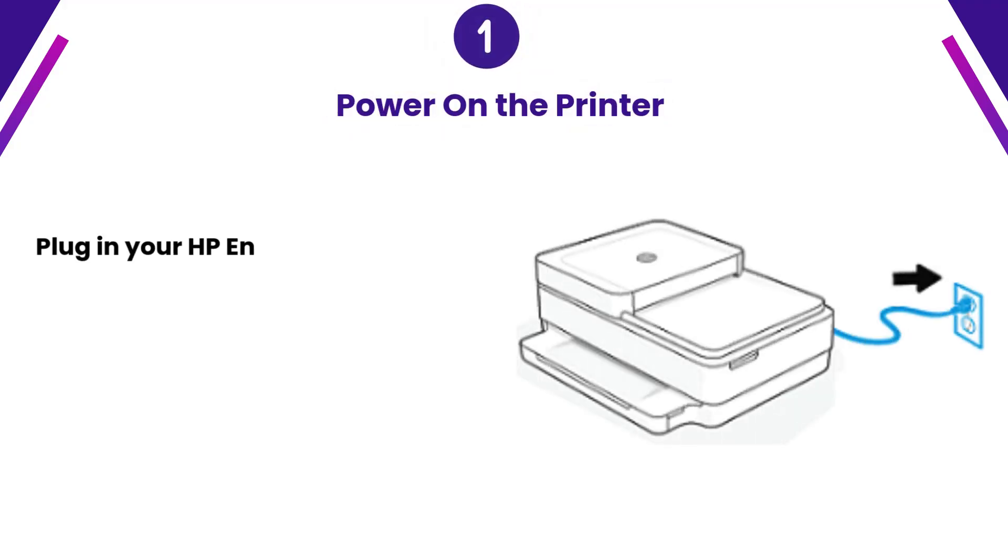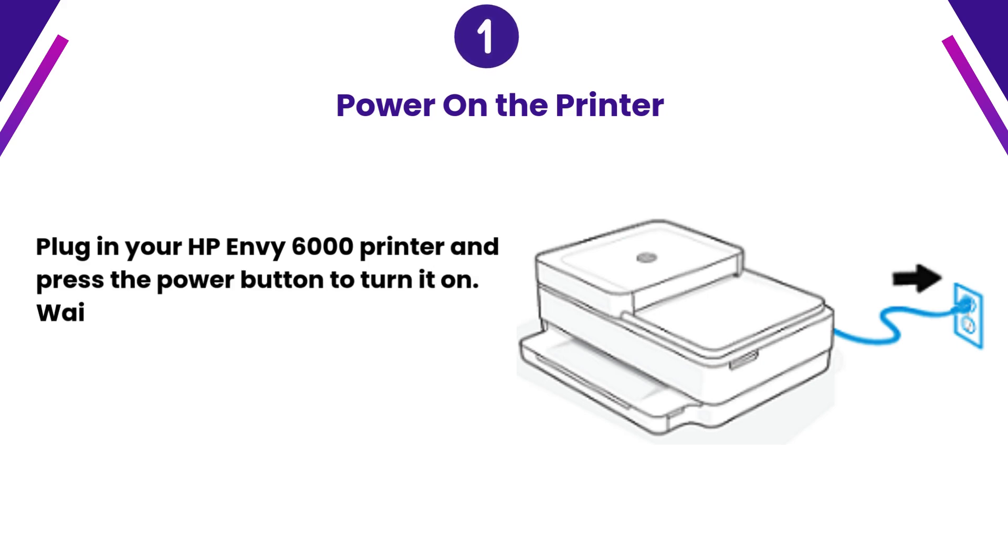Step 1: Power on the printer. Plug in your HP Envy 6000 printer and press the power button to turn it on. Wait until the printer is in a ready state.